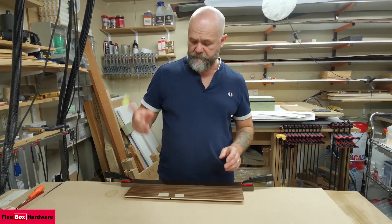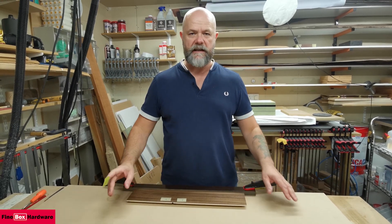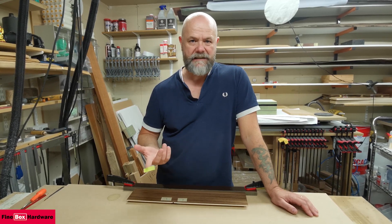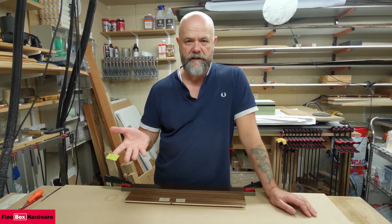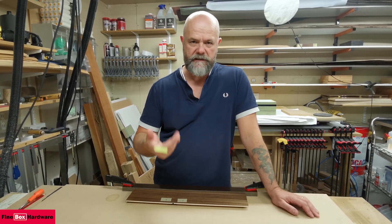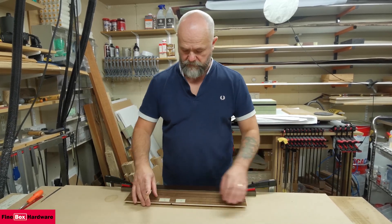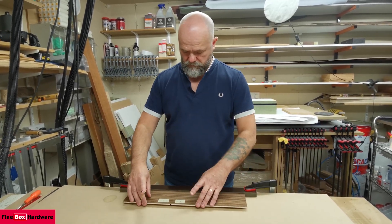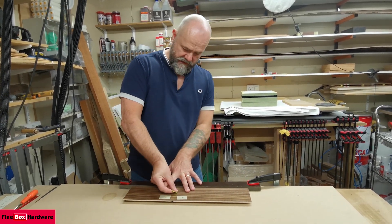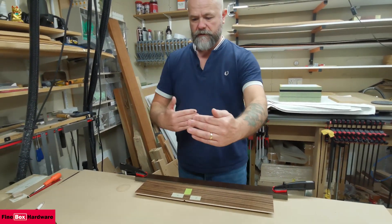First, a wee bit of tape. The good thing about coating each side initially with sand sealer is that when you apply tape and then take it off, it's not going to rip the grain out. If anybody's done any veneering before and put tape on and went to peel it off and it ripped the grain — that's a bit messy. So first put them together and then put a wee bit of tape in the center — that's going to stop it moving.